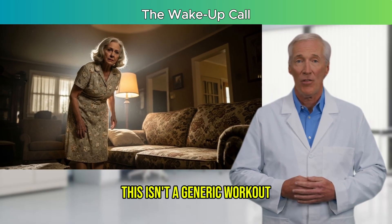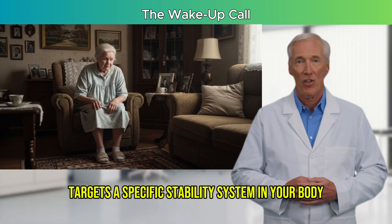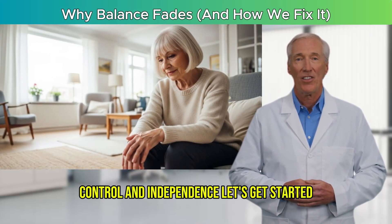This isn't a generic workout. You'll learn why each move targets a specific stability system in your body and how just a few minutes a day can start rebuilding your confidence, control, and independence. Let's get started.